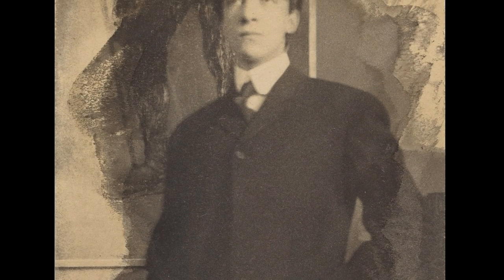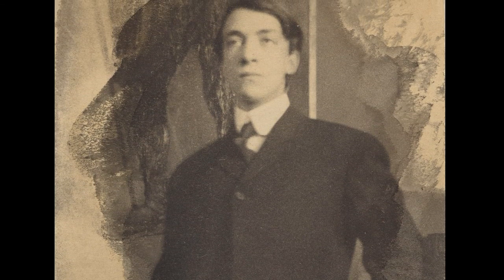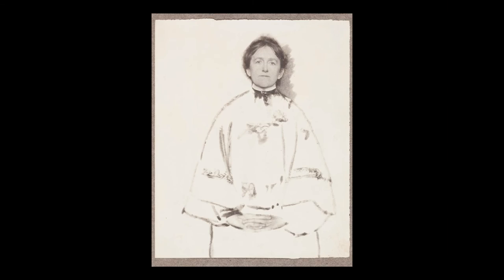Pictorialist Gertrude Kasebeer exploited the use of glycerin development to achieve painterly effects. In her exquisite self-portrait, Kasebeer brushed the glycerin-diluted developer only onto select areas — the face, hands, and traces of her kimono.